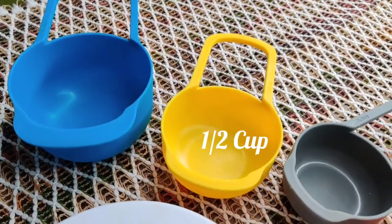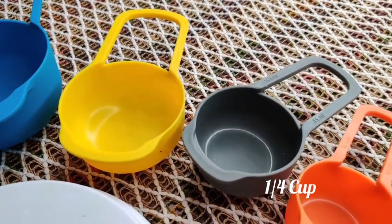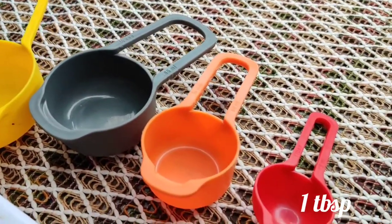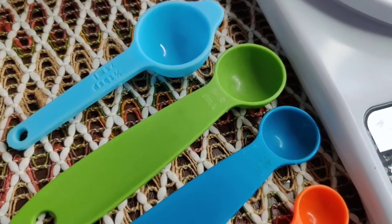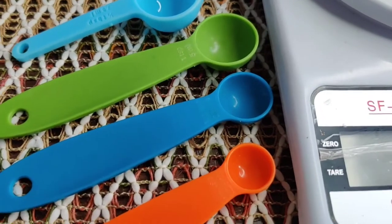Hello everyone, welcome to Shabu's Kitchen. In today's video, I'm going to be showing you all how to accurately measure your ingredients using measuring cups and spoons. So let's get started.